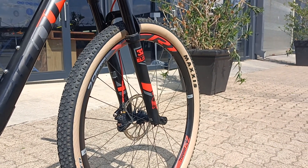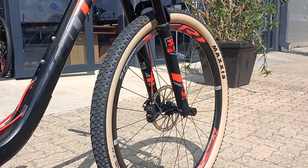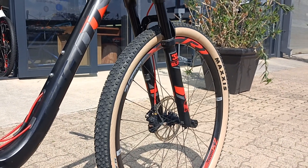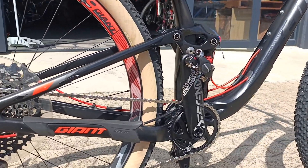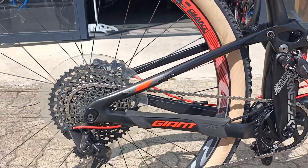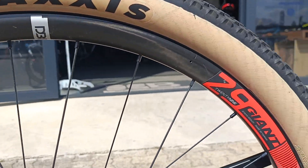Tan walls matching those Giant proprietary wheels — a nice stiff, solid set of wheels to run on a dual suspension. Definitely going to come into their own. And that's a Fox 32 Elite step cast up front.